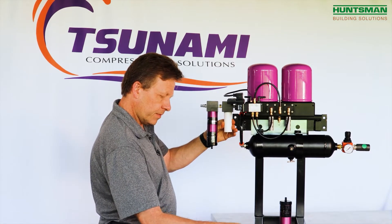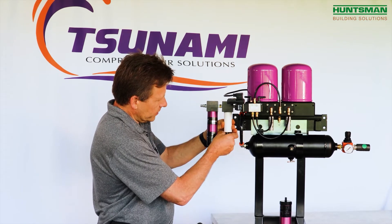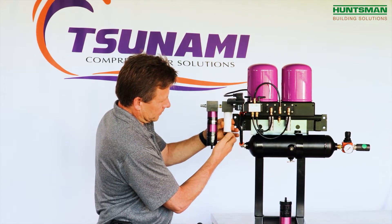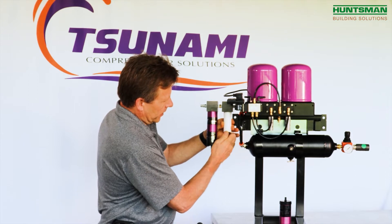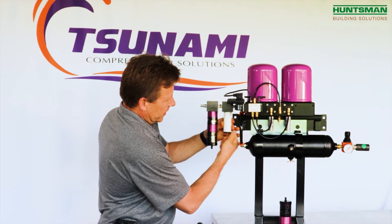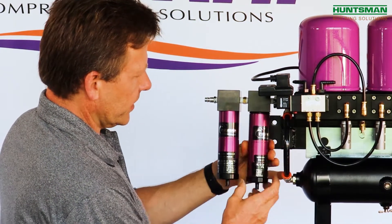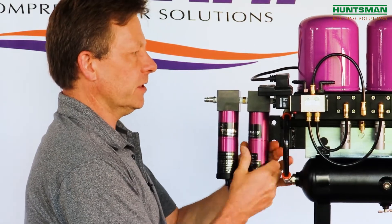Take your bottom baffle and gasket, combine those two, and simply screw it back on. Once it starts going snug — kind of like an oil filter — you just have to go a half turn past snug and that creates a good seal. Put your tube back on and you've just serviced the pre-filters.